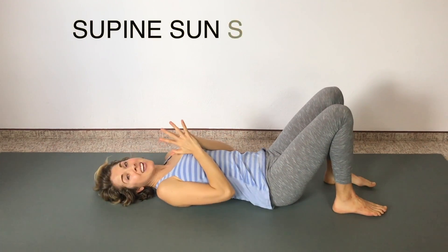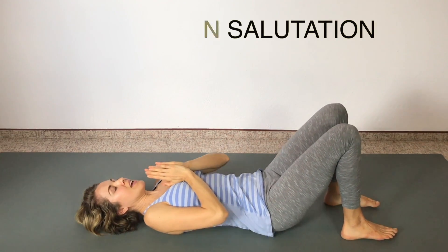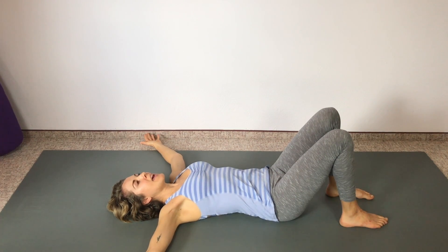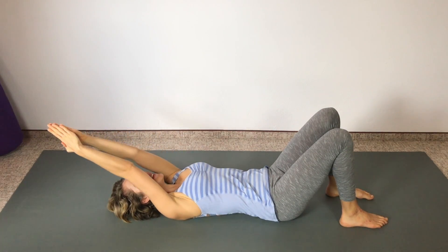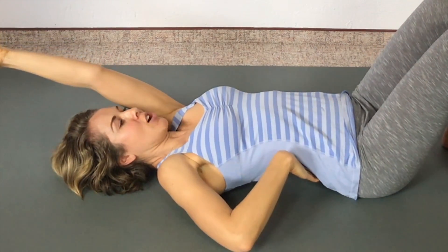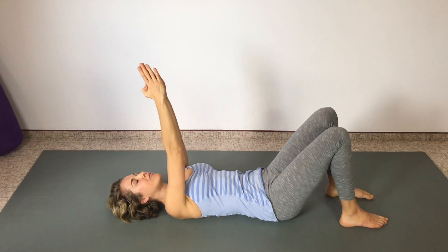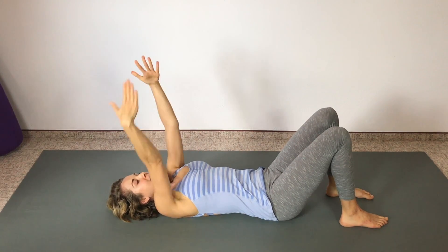We're going to begin with a mini sun salutation. Begin with your hands at your heart. Inhale the arms up and then exhale out to a T. Inhale, expand your lungs, expand your ribs, and then exhale hands together.